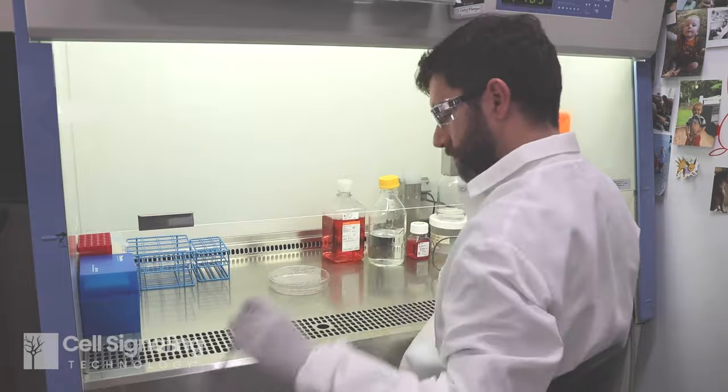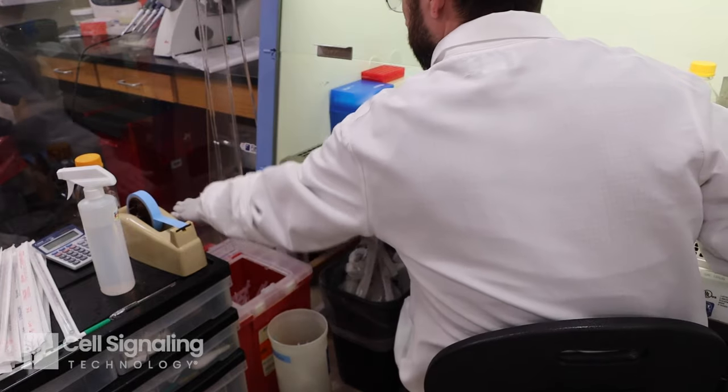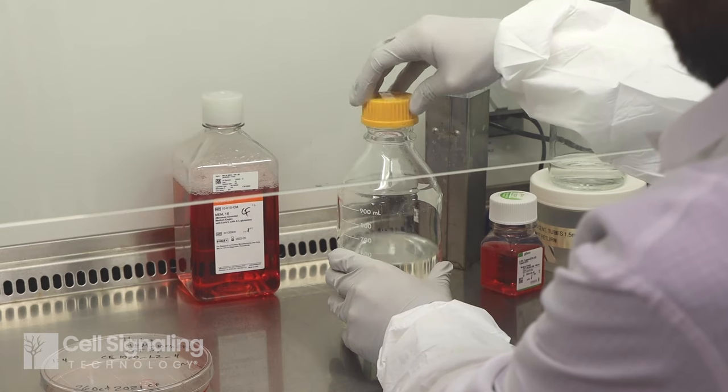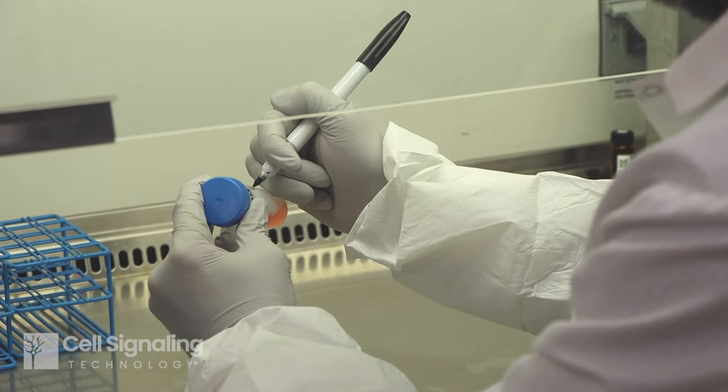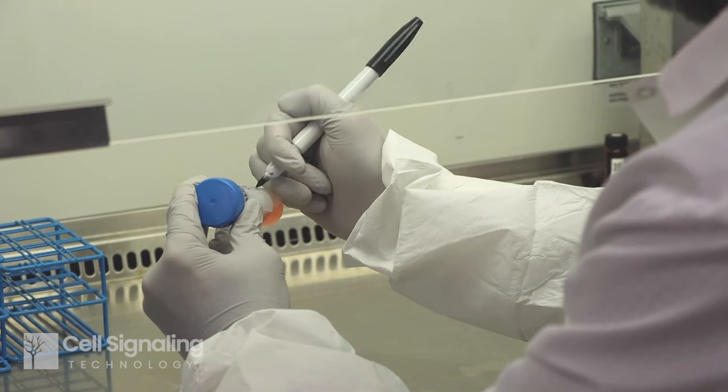Don't reuse tips. Replace caps onto flasks, bottles, or tubes as quickly as possible and take care they are threaded and closed properly. Label your cell culture vessels and any bottles or tubes as needed before removing them from the hood.